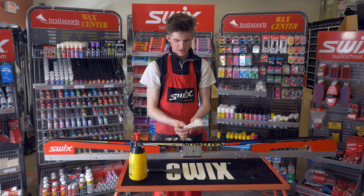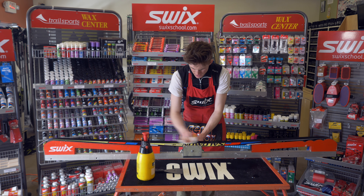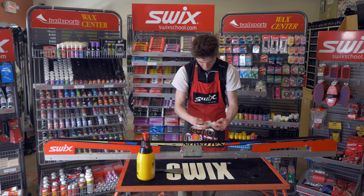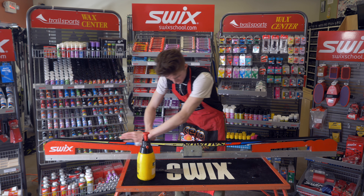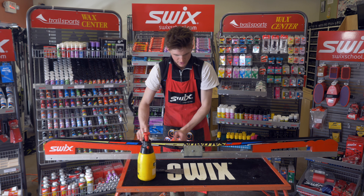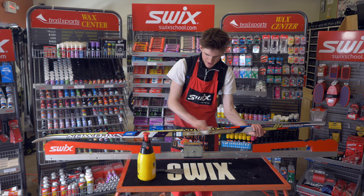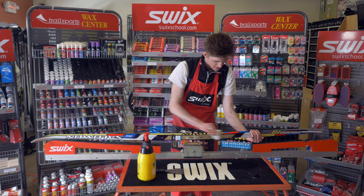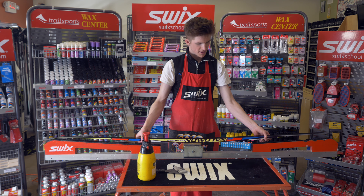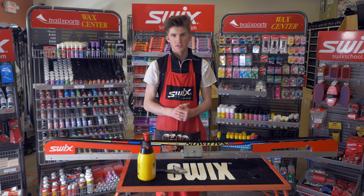Once you've done that sufficiently, take your towel, give it a little spray with wax cleaner, and just wipe down the base of your ski. Do that until you don't feel or see any sticky wax on the ski. Also just wipe down the sides, cleaning the ski all along. And now you have a clean ski — the cleaner will evaporate really quickly and you'll be ready to re-wax your skis.